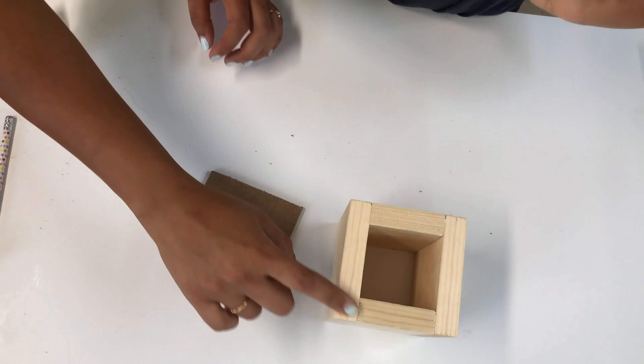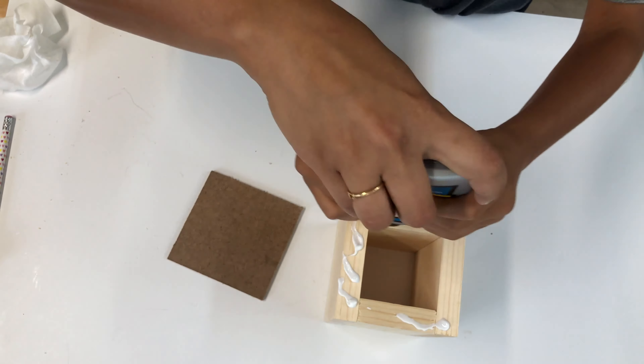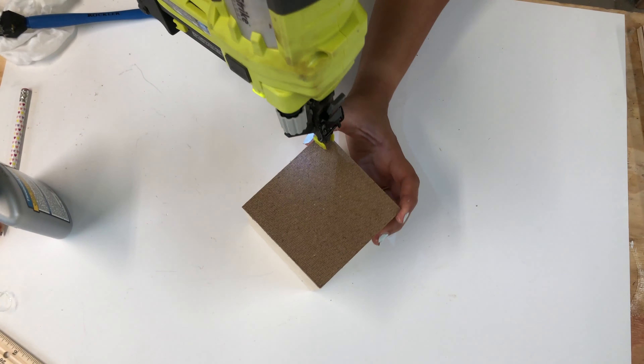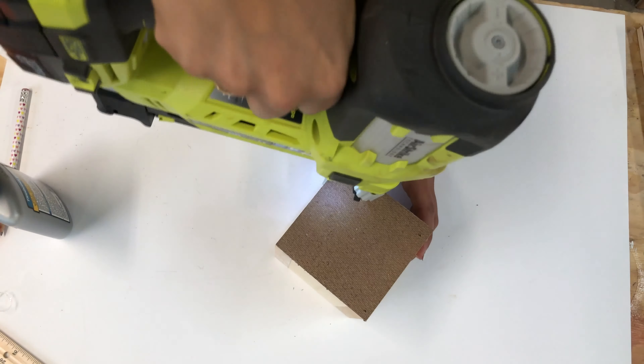Then I cut out a piece of hardboard to make the base. A quarter-inch plywood would work too. We just glued and nailed it to the bottom of our box.